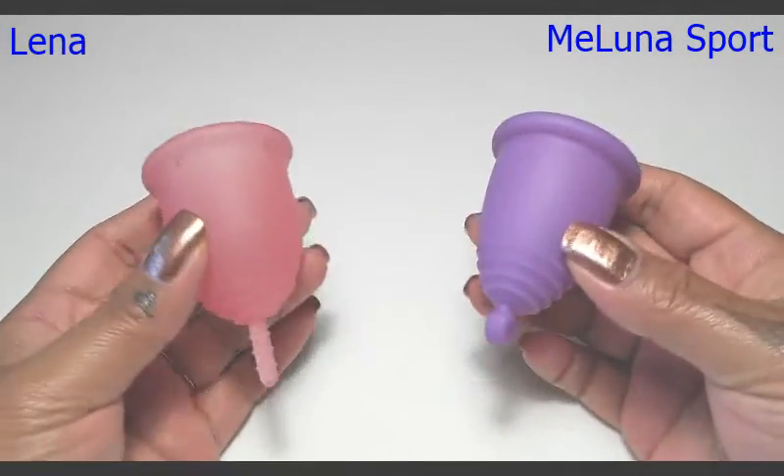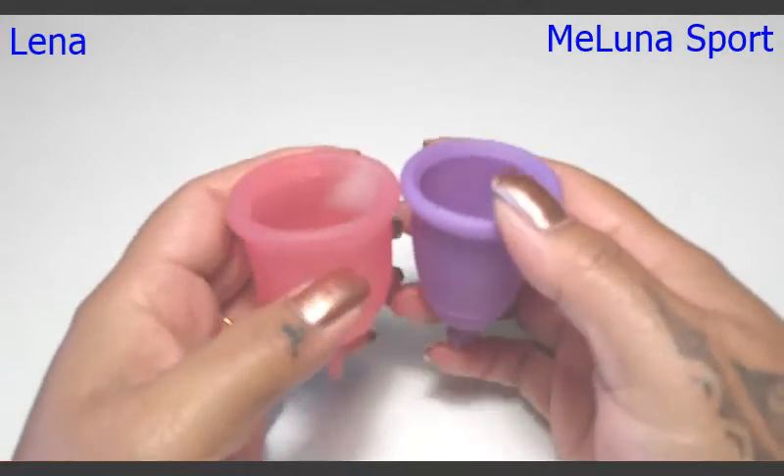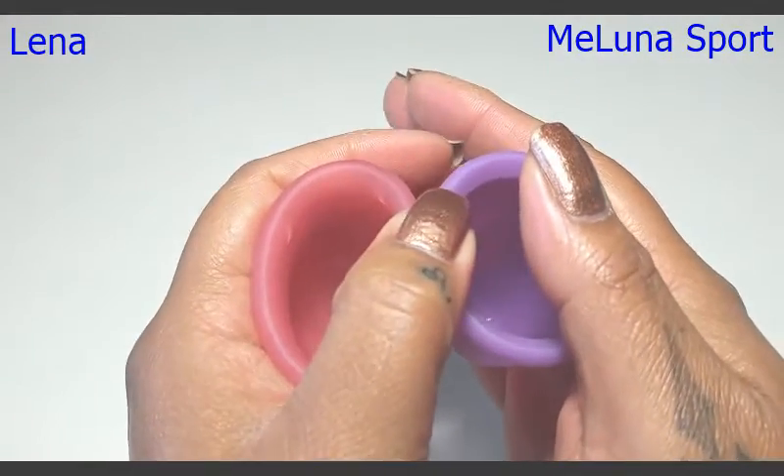I'm going to put these cups in the palms of my hands and give them a squish, swap hands and give them a squish again to see if they read the same, and then I'll do the rims.